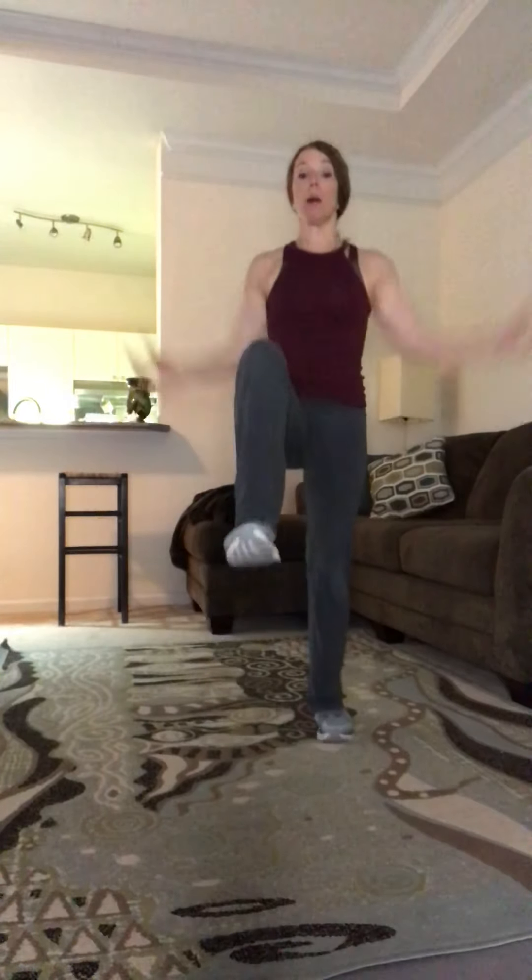Now let's go to a jumping jack — that's the second move. Jumping jack or modified step-out jack, you decide. Do a combo of both. Make sure you breathe, a few more seconds.